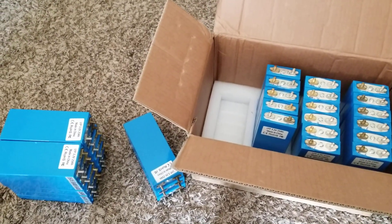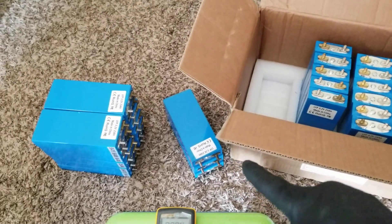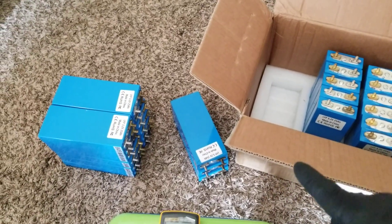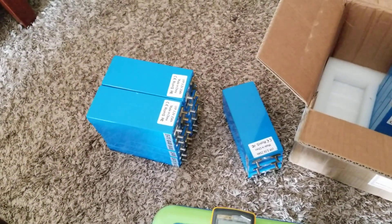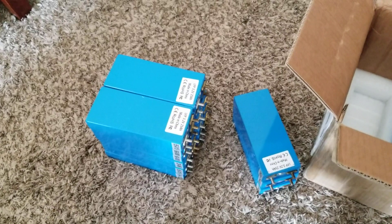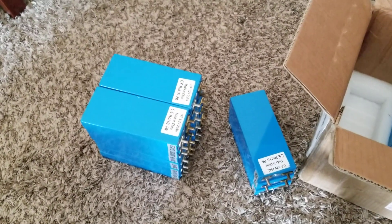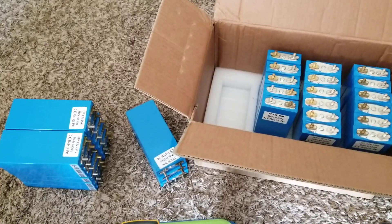Some people will just hook up a BMS with all that voltage discrepancy — the 3.06, the 3.08, the 3.288 — and the BMS will do the balancing work. That might take a month or so: depleting, charging, depleting, charging. After that, the BMS will do more fine-tuning, subtracting from the high-voltage batteries and bringing up the lower ones. But if I parallel them all together first, they get a fresh start.